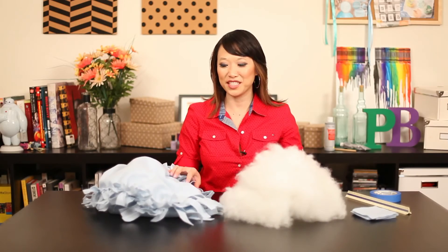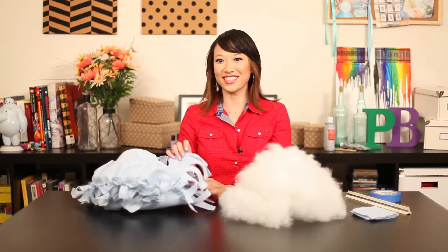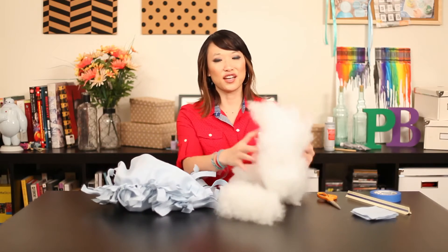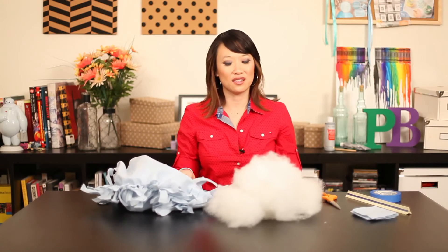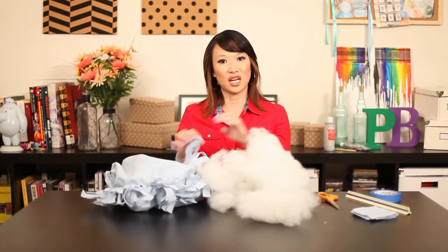Okay, we've tied three sides of the four. And if you hear pitter-patter, it's because we have dogs running around. I took stuffing out of an old pillow that I was going to donate anyway. So all you have to do now is stuff it and then tie it back up.